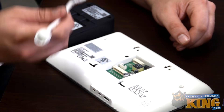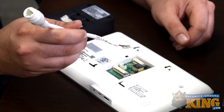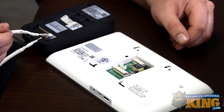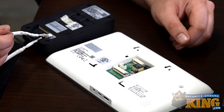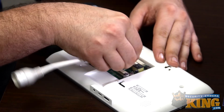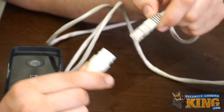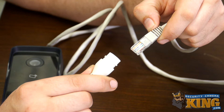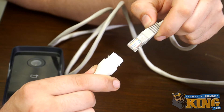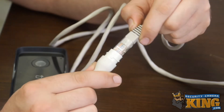Both the doorbell and the monitor come with one of these PoE attachment cables. As you can see, that's already attached on the video doorbell, so we're just going to go ahead and attach this one right now to the monitor. Next we need to power these devices by running an Ethernet cable from your PoE switch and connecting that to the port we just added on both the video doorbell and the monitor.